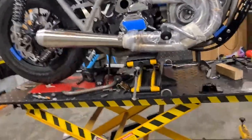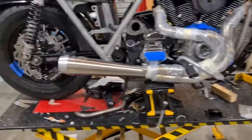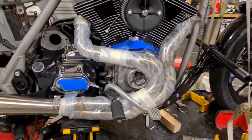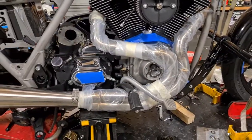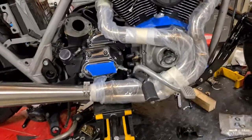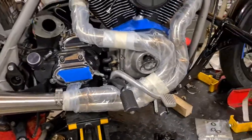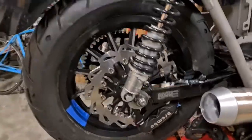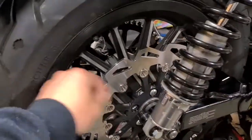I did check the crank runout while I was in the motor — on my dial I had 0.07mm, which is equivalent to about 2.7 thou, so I'm good to go for whatever we want to run. Touring swingarm, same as we talked about last time, with the matching rotor.